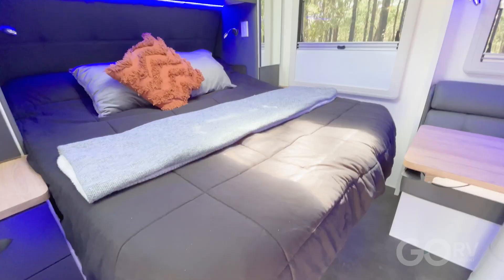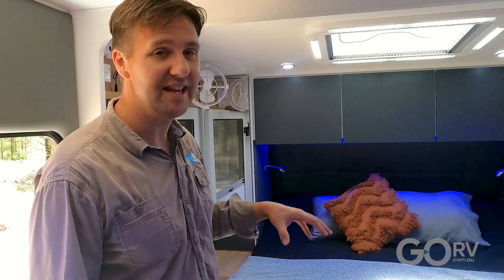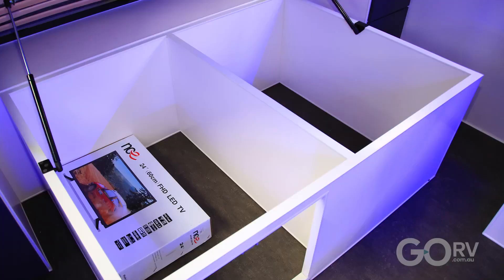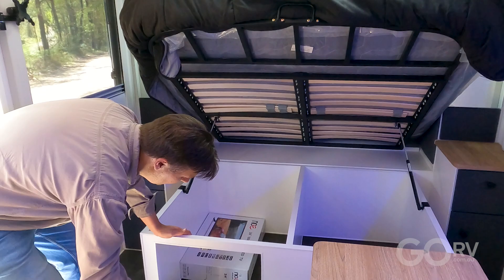The guys at Everest reckon that this is the only 18 foot 9 inch caravan that has an island bed. One thing I like about it is the way it's sort of recessed into the nose of the caravan, and there's loads of storage underneath. We've even got a door here for nice, easy access without having to lift up the mattress.